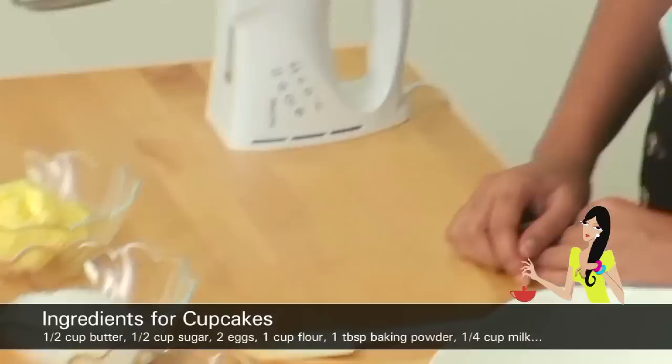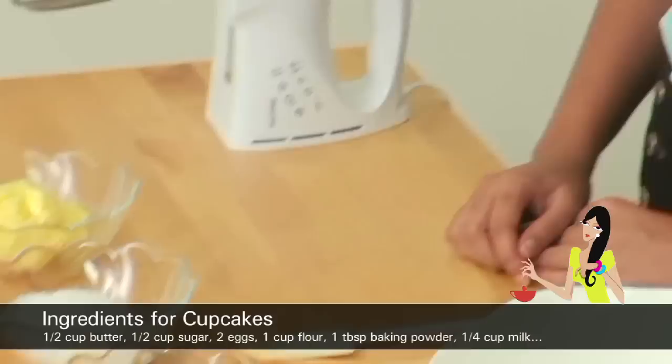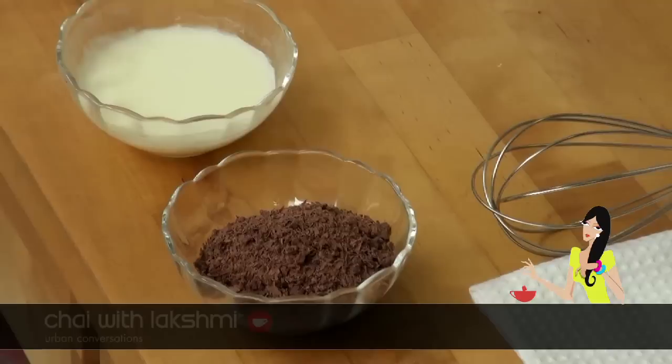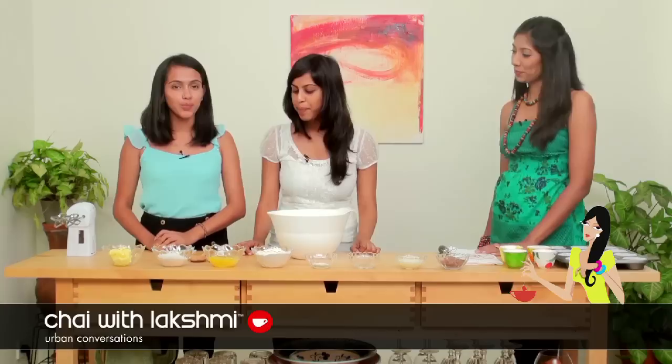Today we're basically doing a vanilla recipe and with the vanilla recipe we're teaching you how to do different things with it. We start off with creaming the butter, which is half a cup of butter, then a little more than half a cup of sugar, two eggs, one cup of flour, half a tablespoon of baking powder, one teaspoon of vanilla, one fourth cup of milk, and 50 grams of chocolate for the chocolate chip cupcakes.